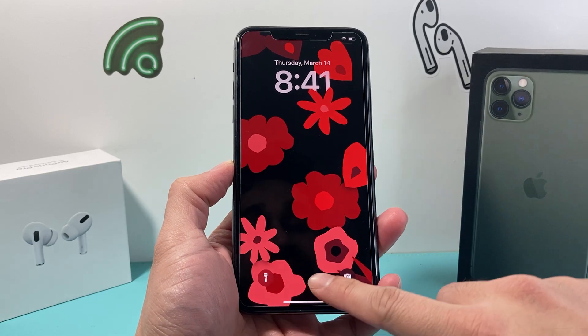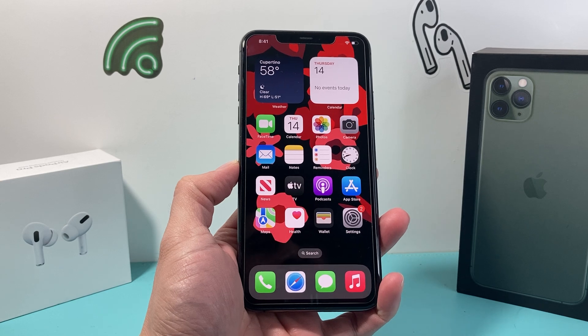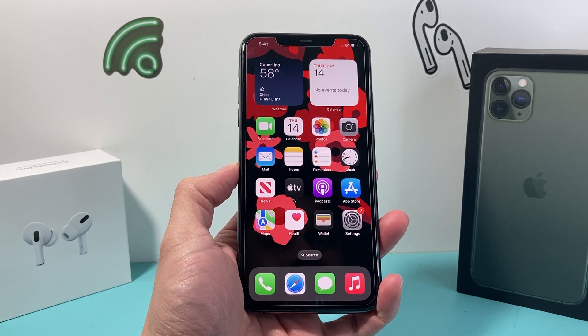Hey guys, Techman Chubut with a video for you guys. In today's video I'm going to show you how to force restart your iPhone 11 Pro or any of the iPhone 11 series that you have.